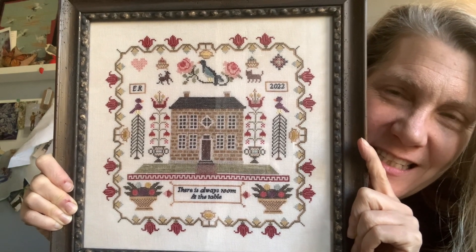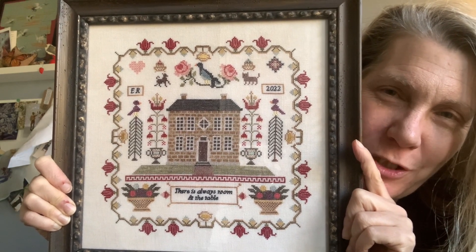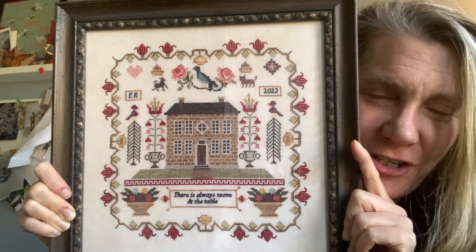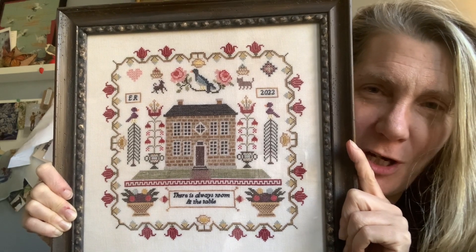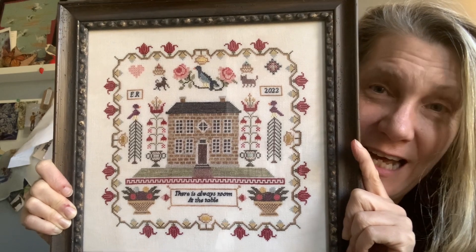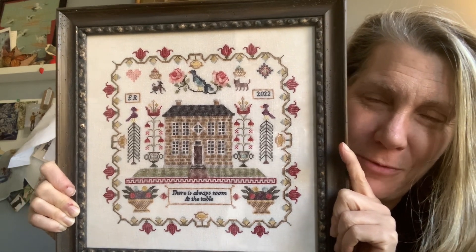This is now available at evertote.ca. I'll put a link in the description box below if you're interested in checking it out. There are all sorts of options — with floss, with linen, without, and PDF as well if you prefer a PDF copy.